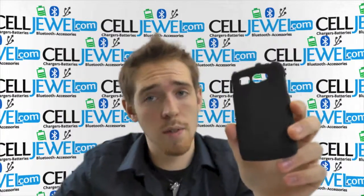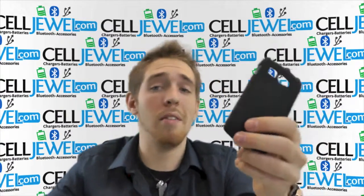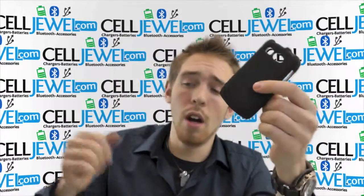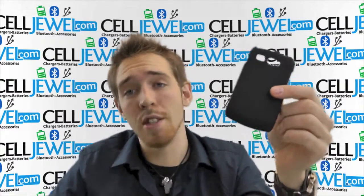Get this on Celljule.com. We have all your cell phone accessory needs at amazing prices. I would highly recommend getting this because it's a pretty cheap investment to help your phone last a little bit longer. So you should come check it out and buy it on Celljule.com.